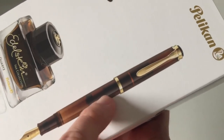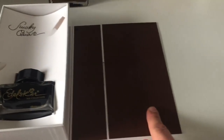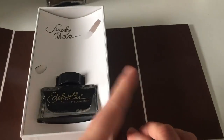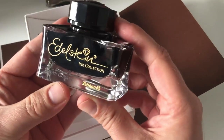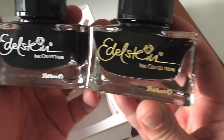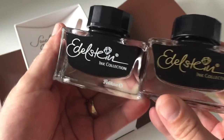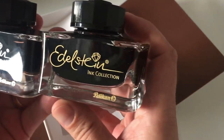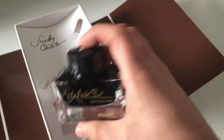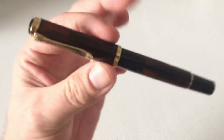Of course, you do see the piston in here because it's a piston-filling fountain pen. When you open the box, the inside is a nice brown that matches everything very well. You get that ink bottle with gold accents — yellow gold accents — as opposed to if you buy the smoky quartz separately, where those accents are silver. Here is the pen.